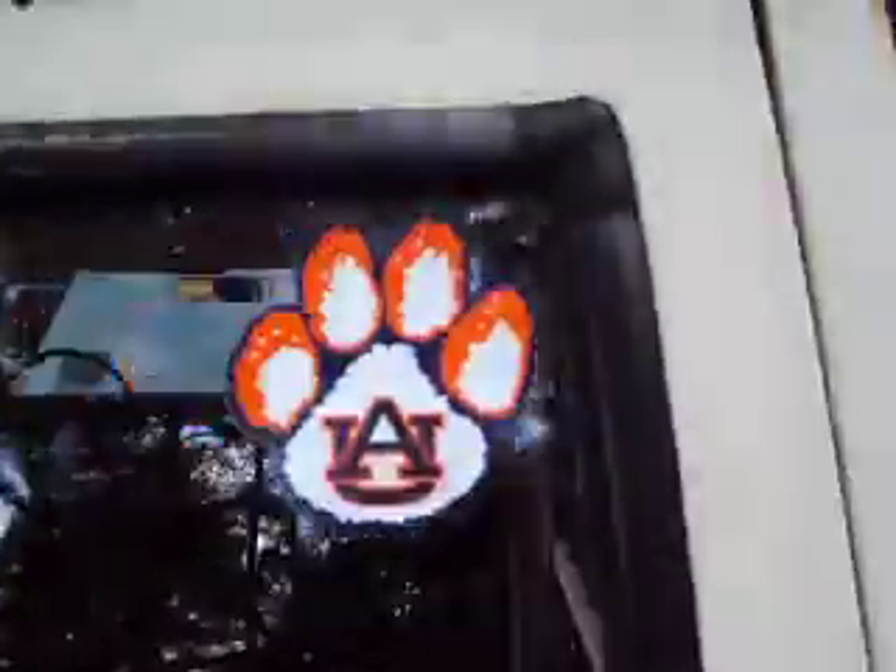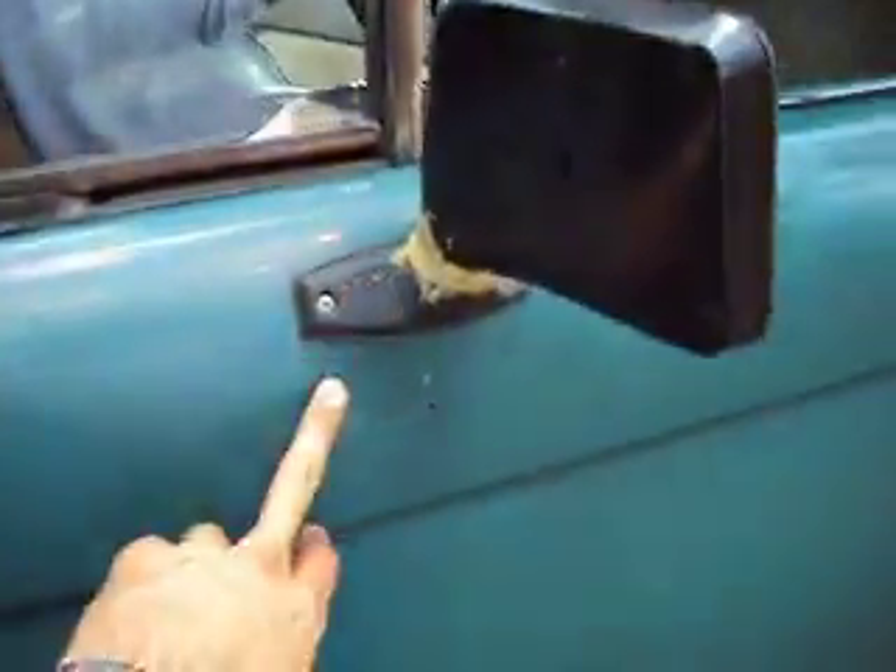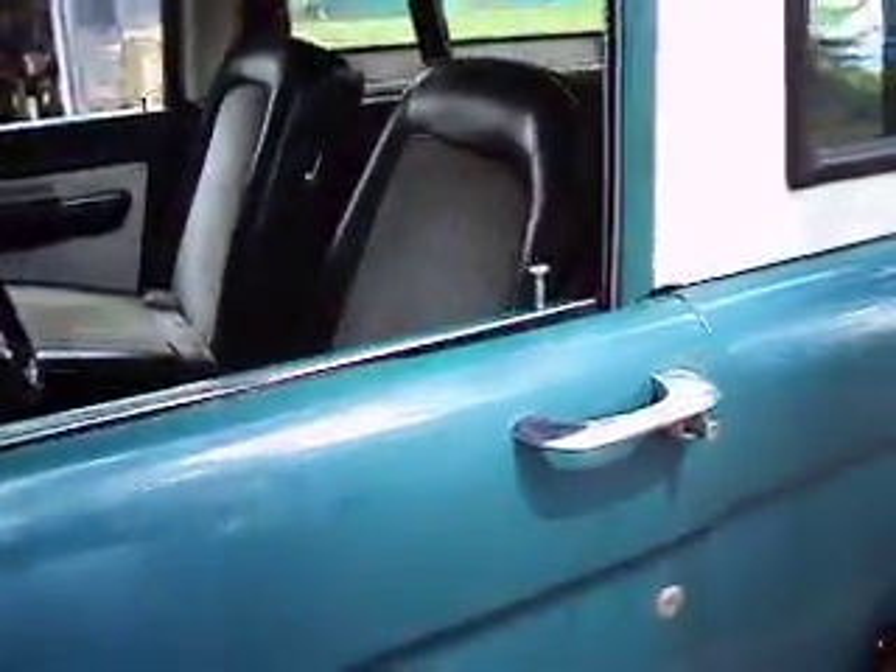He's got an Auburn fan sticker in there, but we can get it off with a razor knife if you want. He also put aftermarket mirrors on — if you want the originals, you'd have to find them, but that's no problem finding them.